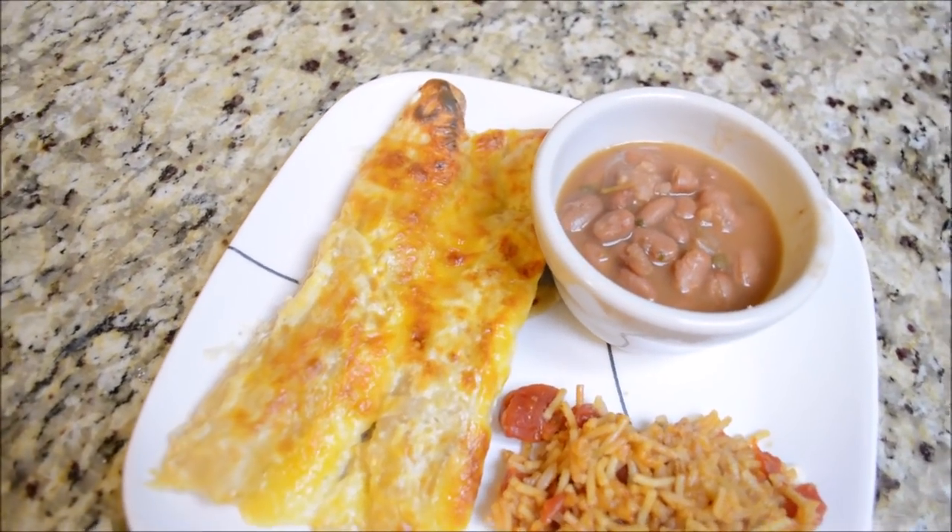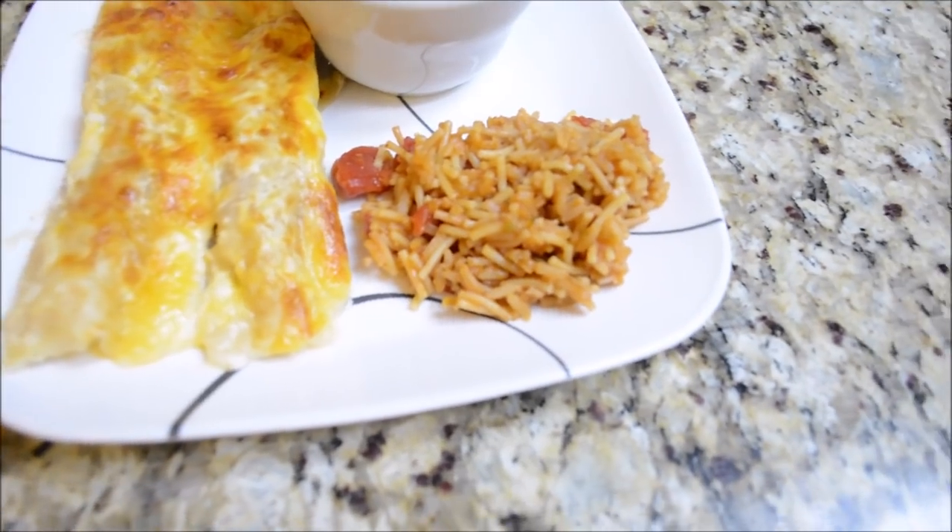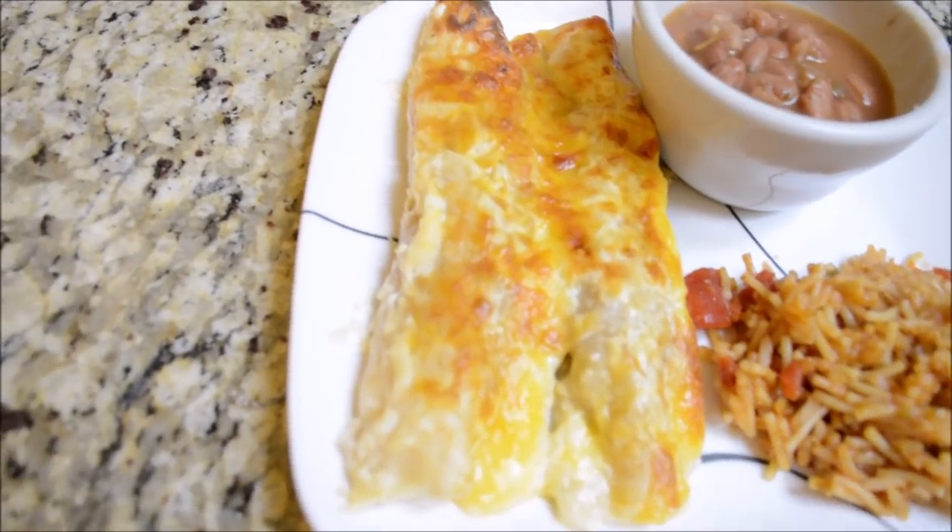Hey y'all, welcome back to my channel. I hope you're doing well today. If you're new here, welcome. My name is Carol and for today's video, I have a what's for dinner.